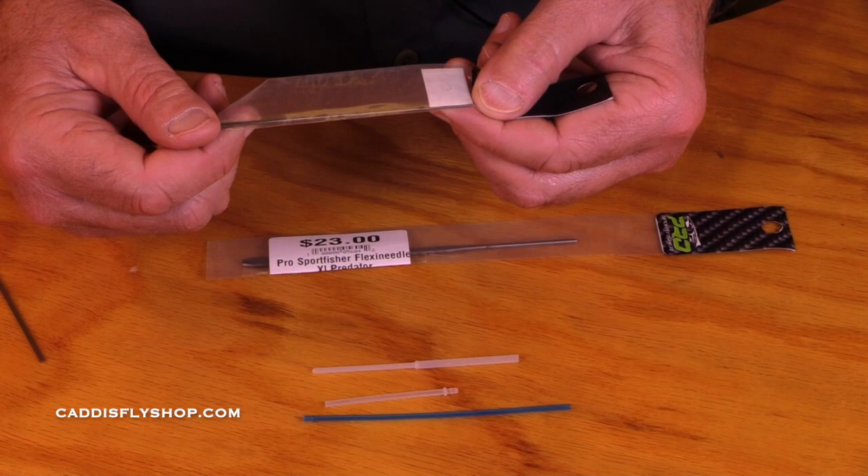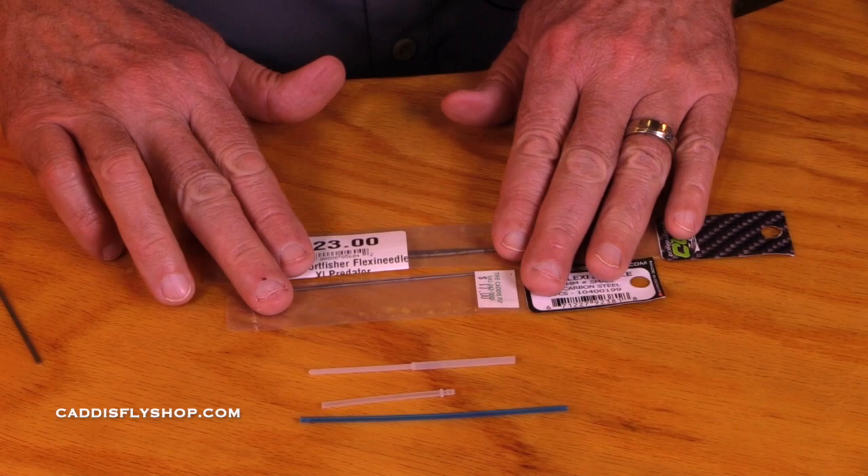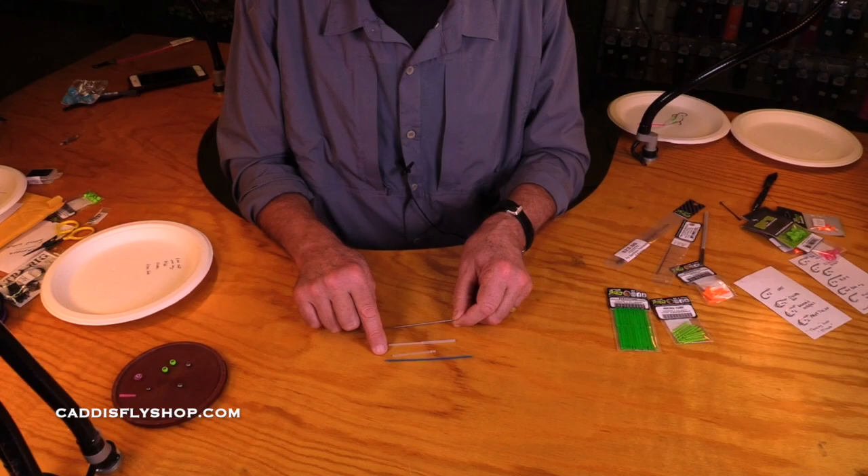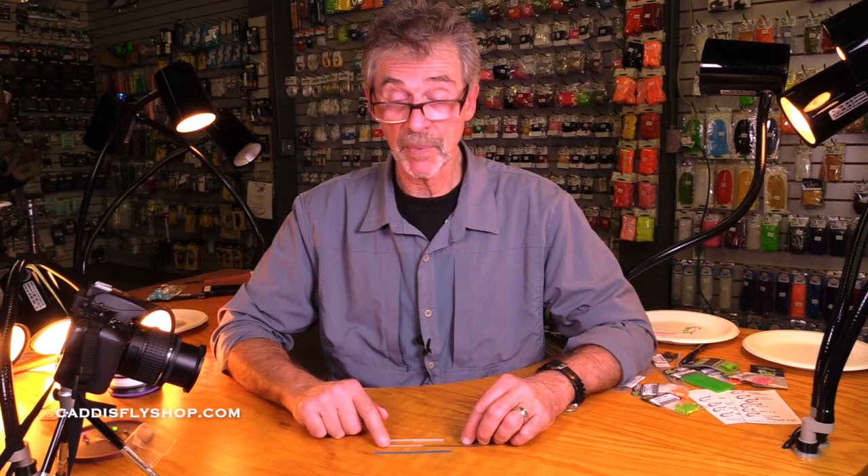As I mentioned earlier, these two needles we rarely use. The standard is the medium flexi needle with either the 40-40, the nano-tube, or the classic tube. In a separate video, I'm going to show you some examples of those weights, finishing cones, beads, and hook holding devices. Thank you.